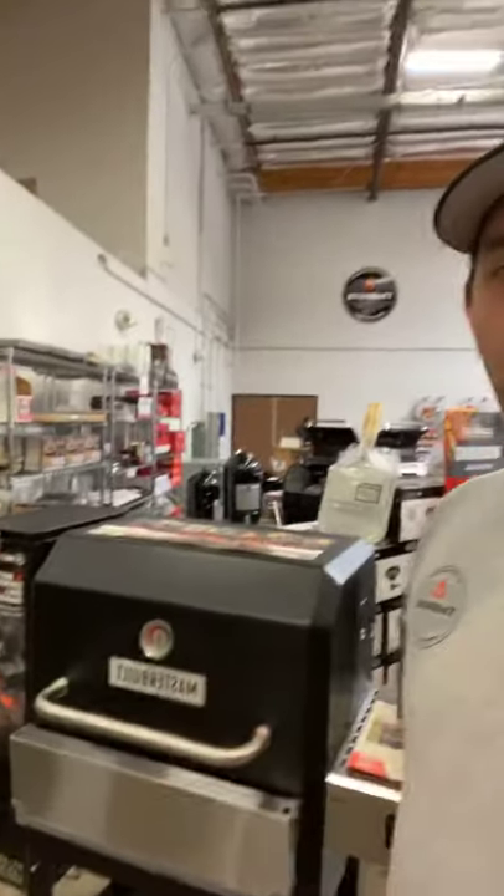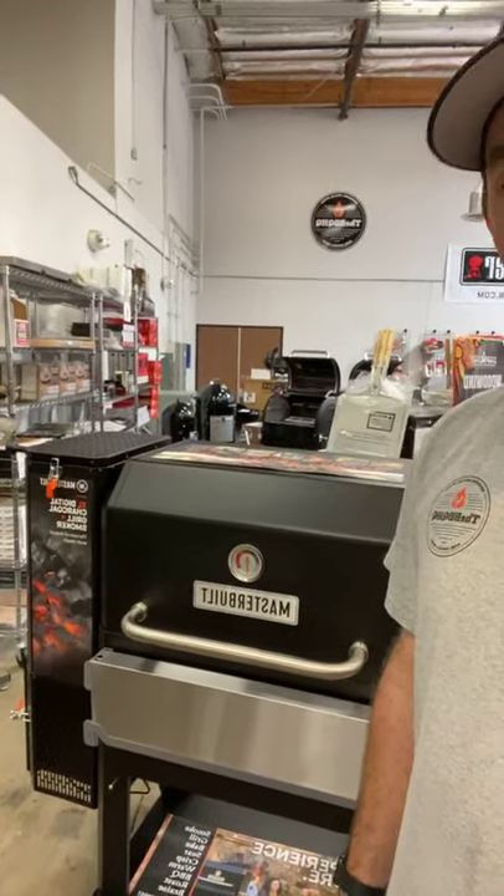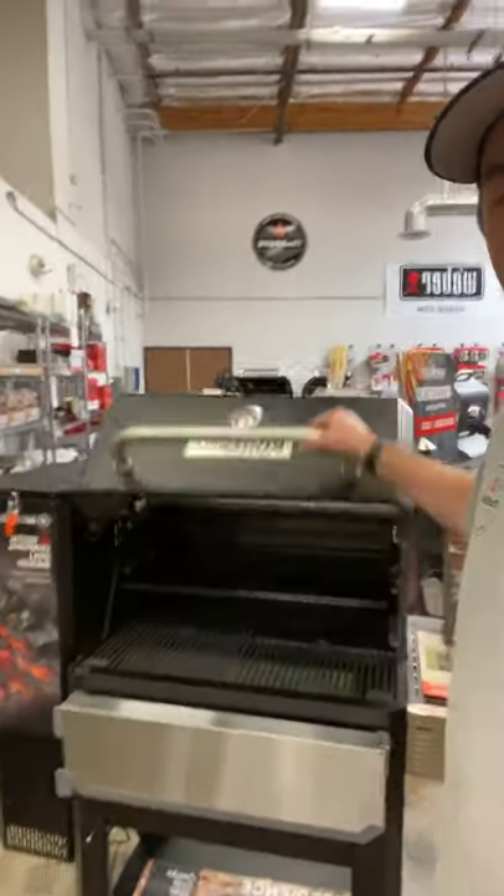Hey guys, Eric here from the BBQ HQ. I know you guys were sharing our post yesterday of the 1050 that is now in stock. It sounds like they are shipping to dealers nationwide. If you guys got any questions, go ahead and pop them up. Here's the 1050 — we've been kicking around, built it up, and so far very impressed. We got it in stock here at the BBQ HQ. Go online and order it from us — we're doing free shipping anywhere. Very cool to see them finally ship out.